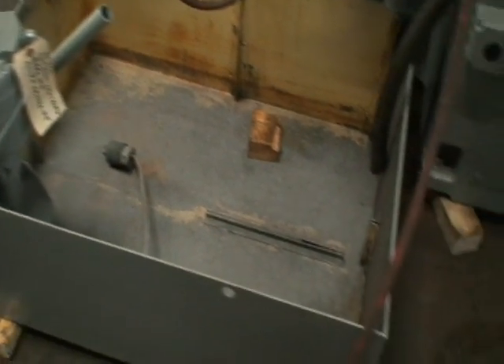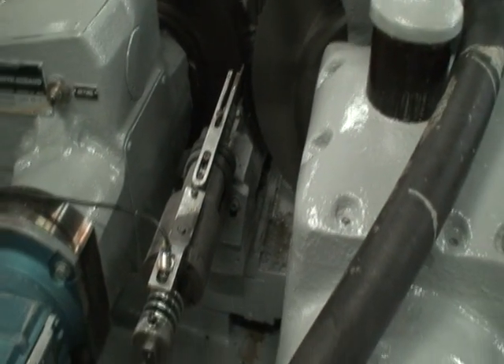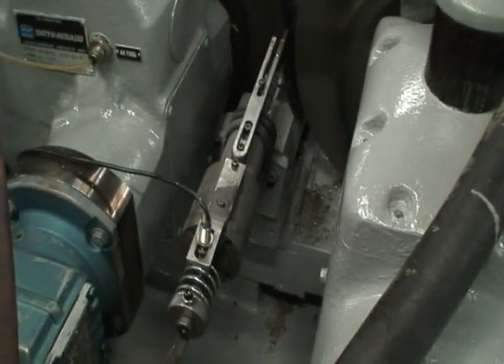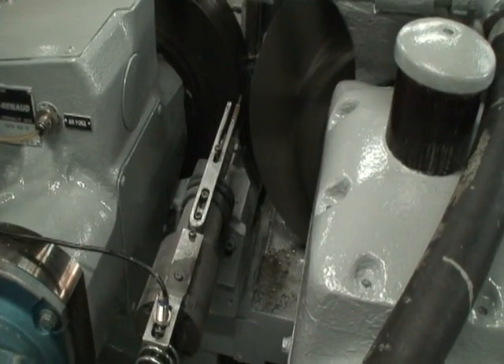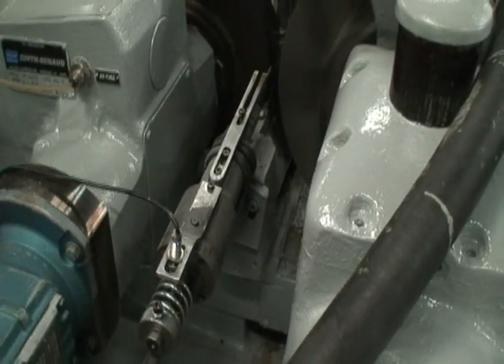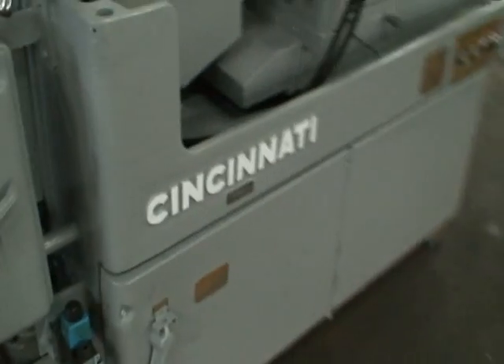It's equipped with this coolant pump and tank. Here's a close-up of the ejector. Very quiet, nice running machine. And that about does it — I'll zoom up on the serial number a little bit for you.